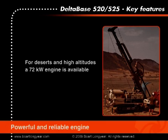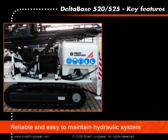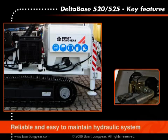When operating in more demanding environments such as deserts and high altitudes, an optional 72 kilowatt version is also available. The drill rig uses a constant pressure hydraulic system with hydraulic parts from global manufacturers like Parker and Cassapa, which makes the hydraulic circuit easy to maintain by a mechanic with a basic understanding of hydraulics.